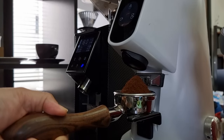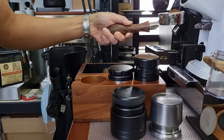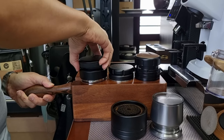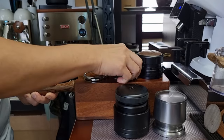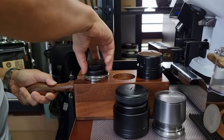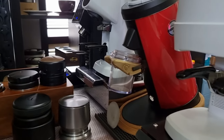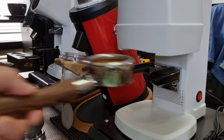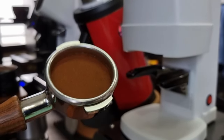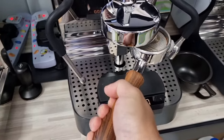Now let's dose from the Florensato all-ground — beautiful coffee, really well ground. Let's prepare the coffee puck: WDT, distribution, and then proceed to tamp. Tamping with 20 kg of force. The last step is the puck screen, and then we can proceed to pull another shot — let's lock in our portafilter.